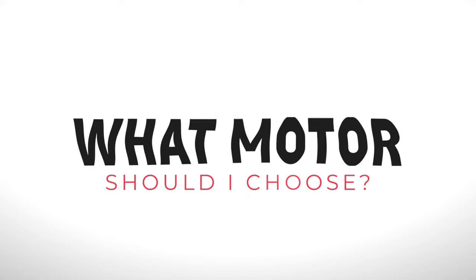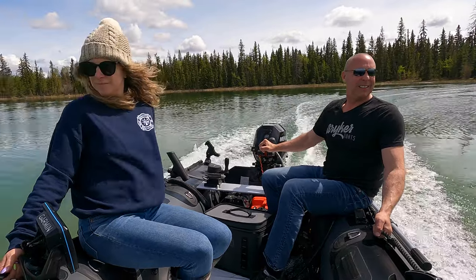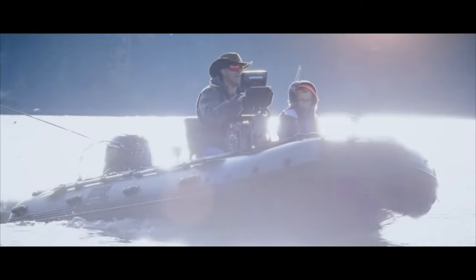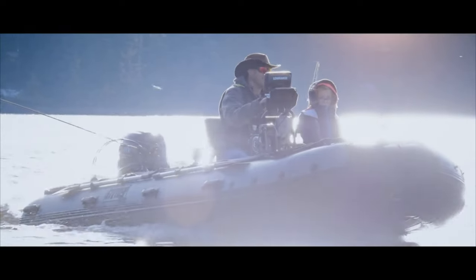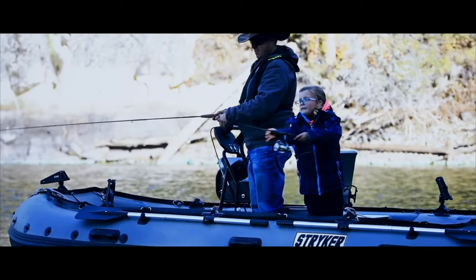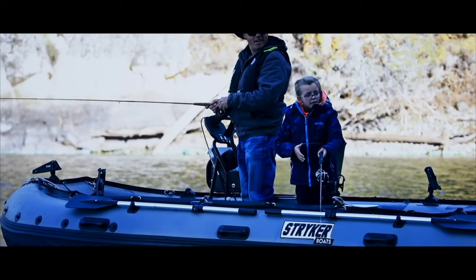Hey guys, I'm Jared with Striker Boats. I'm here answering questions today. One of the most popular questions we have is what motor should I choose? There's a lot of information out there on what motors are best for what setups, and I'm here to kind of debunk some of those.